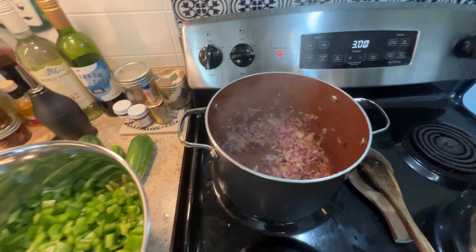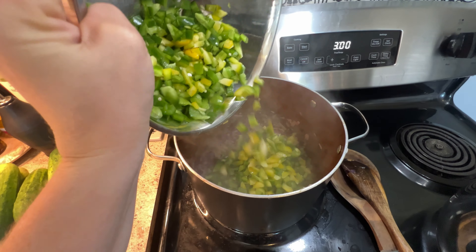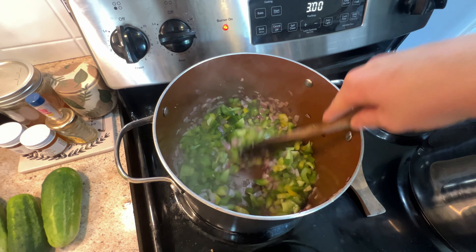Hi friends and welcome back to Gardening Suburbia. My name is Amanda and I'm a gardener here in Zone 6 in Cincinnati, Ohio. Today I am not in my garden — I am in my kitchen. We are processing a ton of tomatoes.